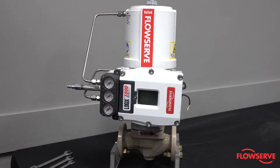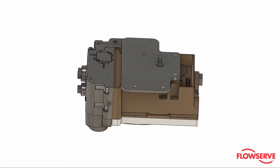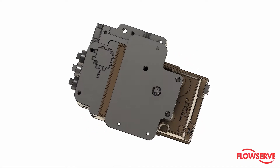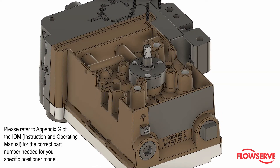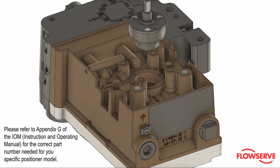The purpose of this video is to demonstrate the removal and installation of the feedback mechanism of the Logix 3800 positioner. Please refer to Appendix G of the Instruction and Operating Manual, or IOM, for the correct part number needed for your specific positioner model.